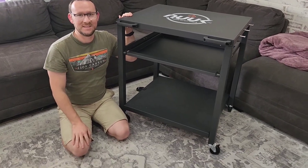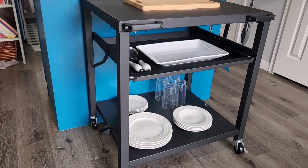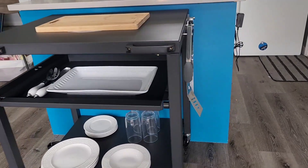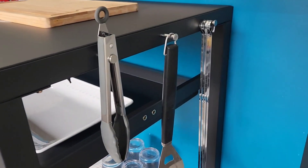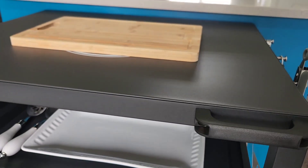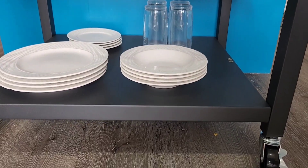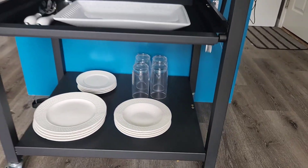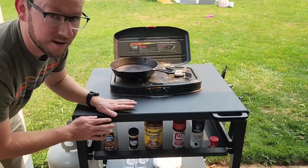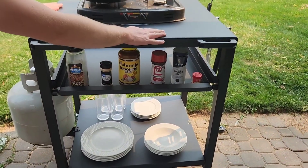I think you guys are going to love it. Here we have the table set up with my camp stove and I'm going to start cooking something pretty quick. I love all the features — great big worktop on top and a second drawer that slides out.